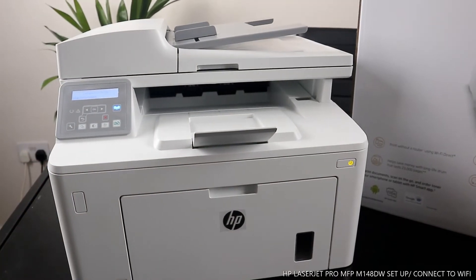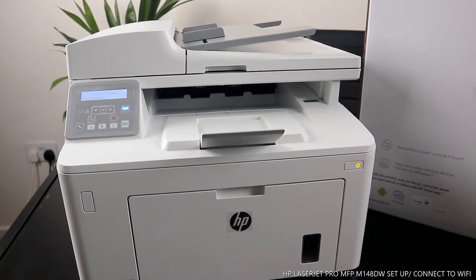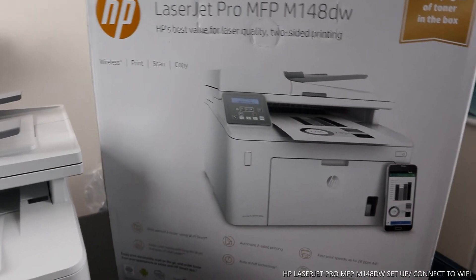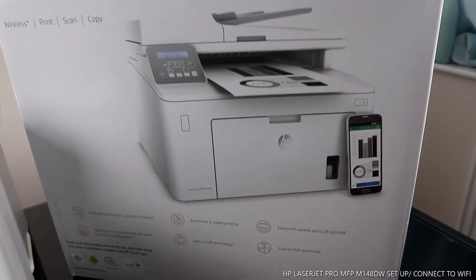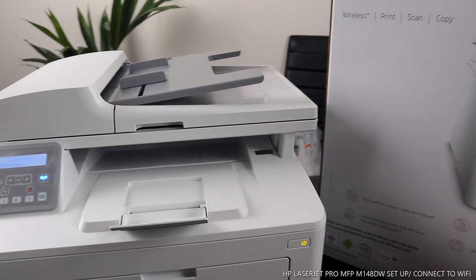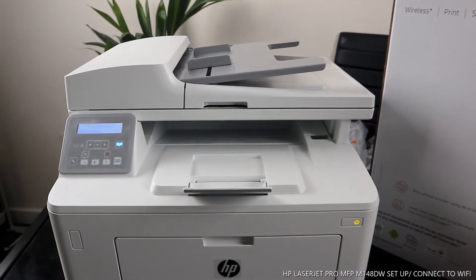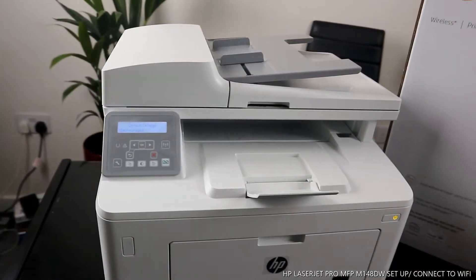We got the HP LaserJet Pro MFP M148dw. This printer is multifunctional with automatic two-side printing and a fast printing speed of 28 ppm A4. You can scan to PDF, scan to email. It has auto on and off technology, and a long-term drum that lasts up to two to three thousand pages. You can print documents and scan on the go.